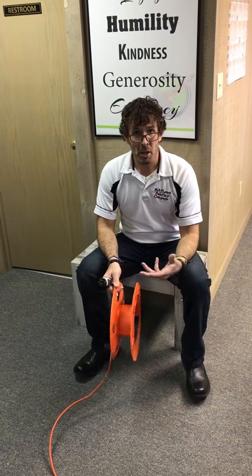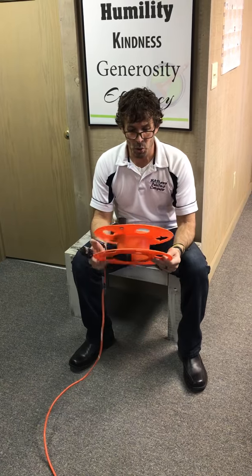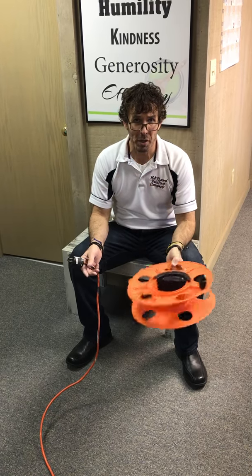Today we're simply going to talk about extension cords and how we store extension cords on these rolls that are made for keeping anywhere from a 25-foot to 100-foot extension cord. We typically have 50 and 100-foot in the company.